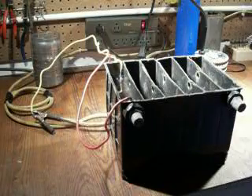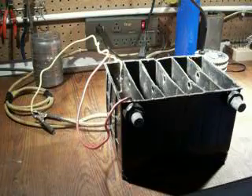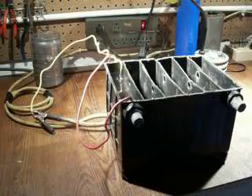Before I kick it on, I used to use nothing but stainless steel plates. I've got two different types of plates in here and two different types of electrolytes. I've tried vinegar, I've tried baking soda, I've tried lemon juice, I've even tried Kool-Aid. And nothing really puts it out the way this does.